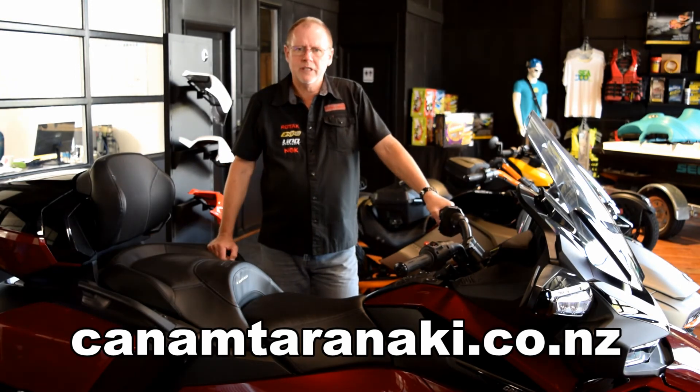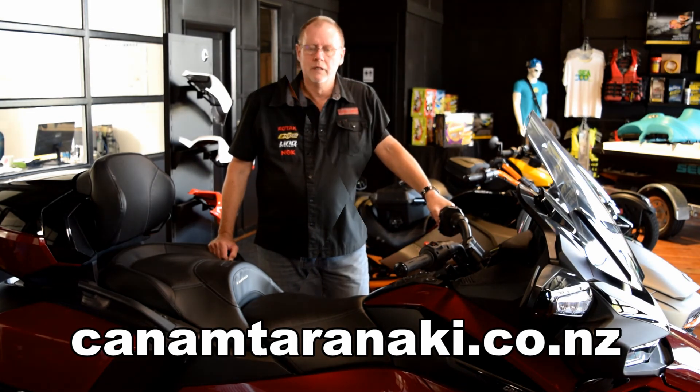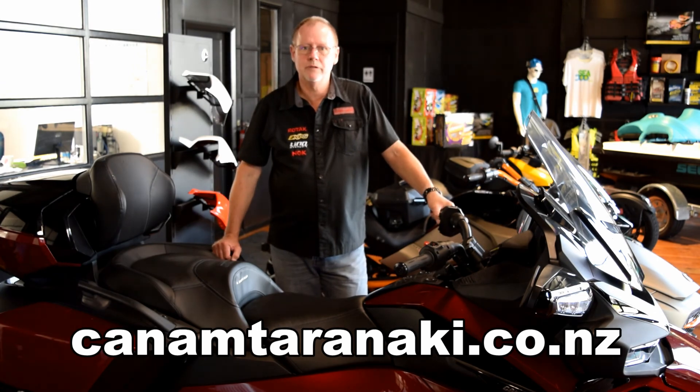This feature means there's one less thing that the rider has to worry about when they go touring with a pillion and lots of luggage. The machine does it. Thank you for watching my video. I hope you enjoyed it.